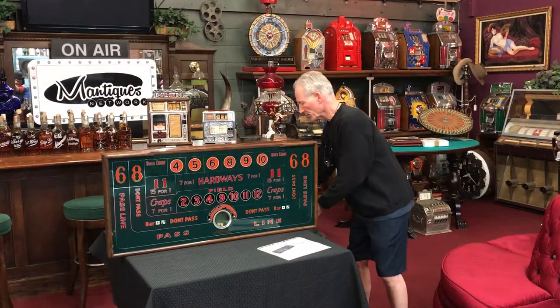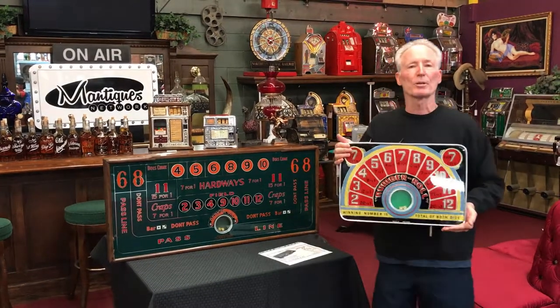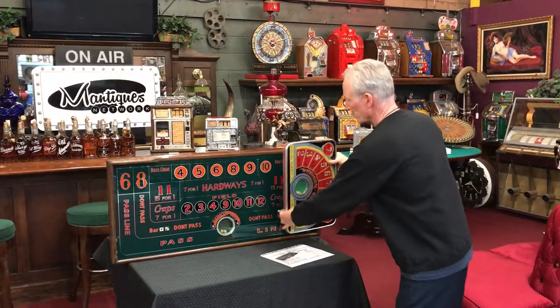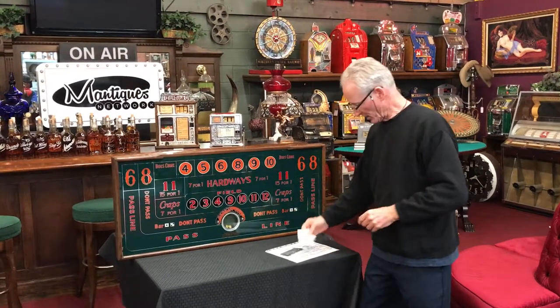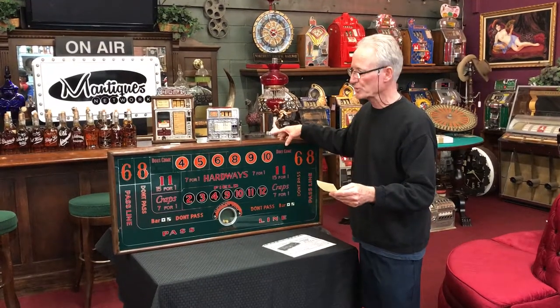I have never seen one this large before, which actually makes it very cool because it's a complete crap layout. We have this one listed right now, but it's a much simpler game. This is also reverse glass and for sale at this time. Very nice game, but you see this one is huge. This little puppy is 43 inches wide, 19 inches tall, and three inches deep.